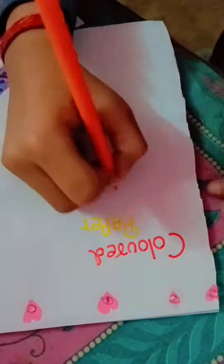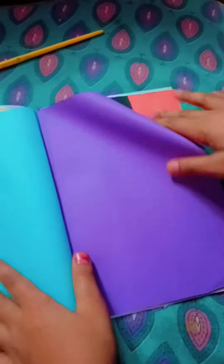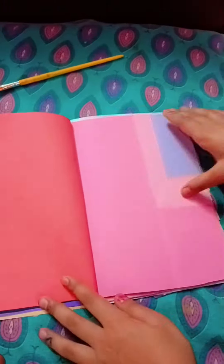I am going to write a paper book on the back side. And this is our scrapbook. I am going to use it for school because I am going to study it.